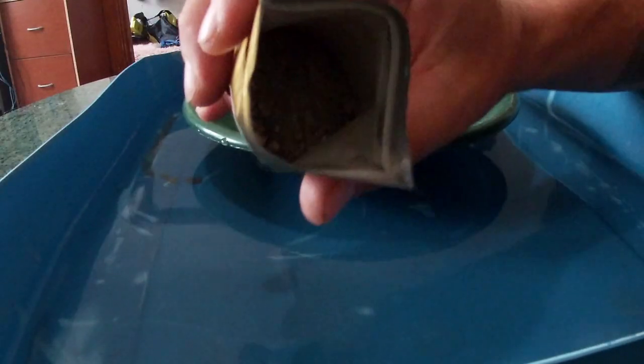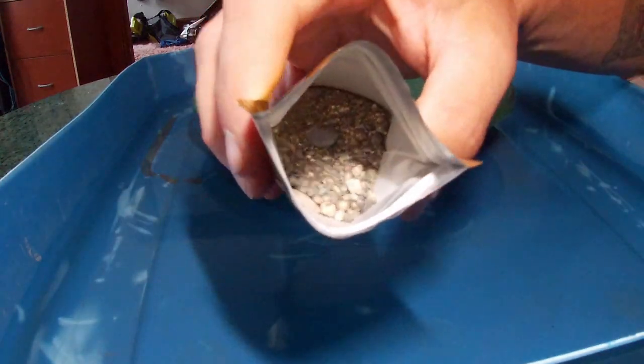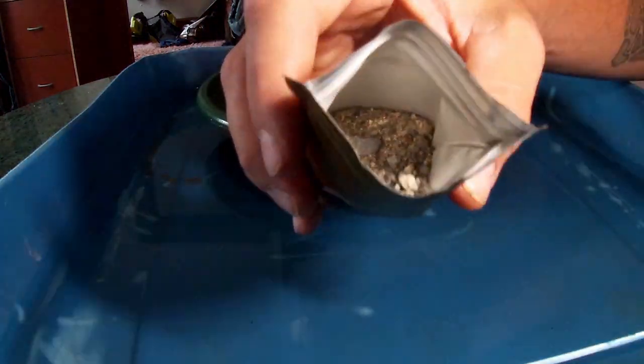So the bag itself looks pretty good. Let me put some light on it — looks pretty good in there. I'm going to take this, put it in here, and we're going to see what it looks like.